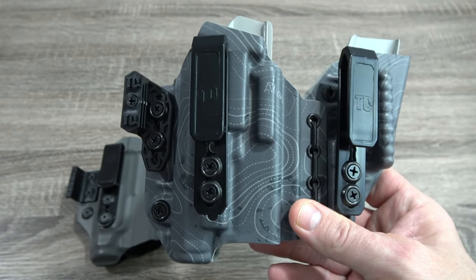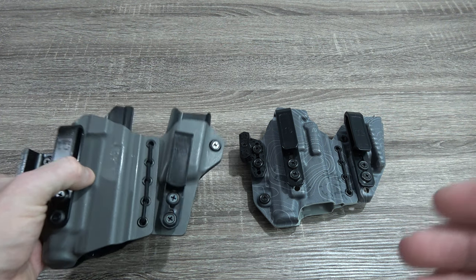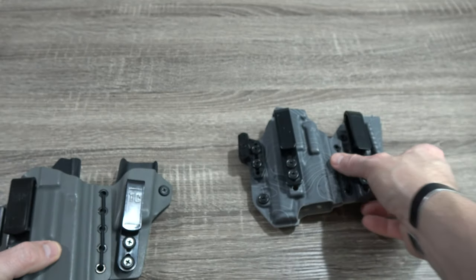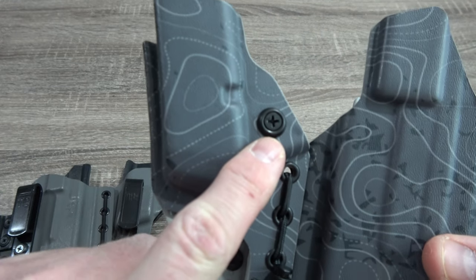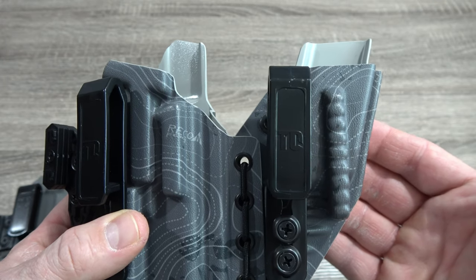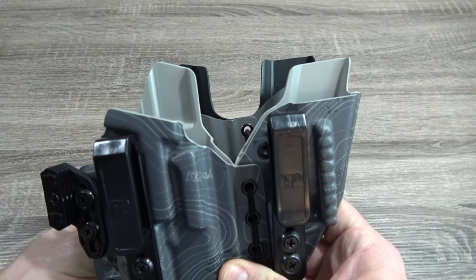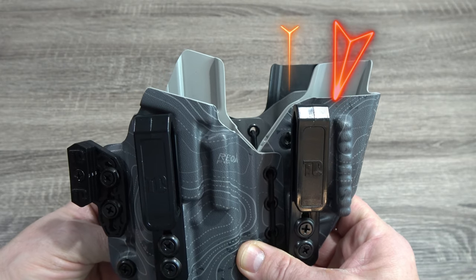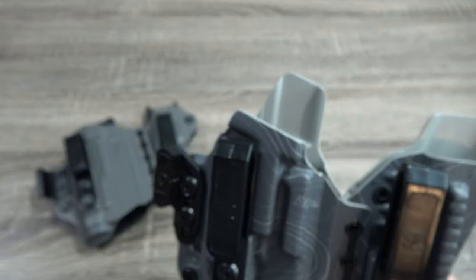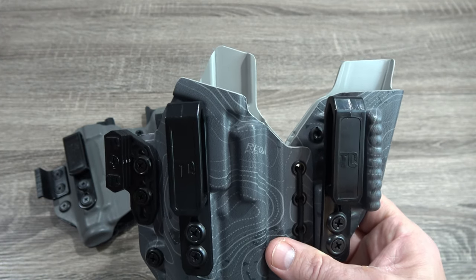I believe this is actually the most sold holster that Tier 1 Concealed makes. Now, some of the differences won't be as obvious, but let's look at the Axis Slim. You'll notice that the tension screw is located on the top or outside of the magazine carrier, where the tension screw on the Elite is located on the back. By doing so, they've slimmed the magazine carrier down ever so slightly, but they've also given it an outward cant. If you take the Elite hardware and put it directly on top of the Slim, you'll notice the Elite has a different angle to the magazine carrier — aiding in a slightly better, more natural reload and those natural body biomechanics.